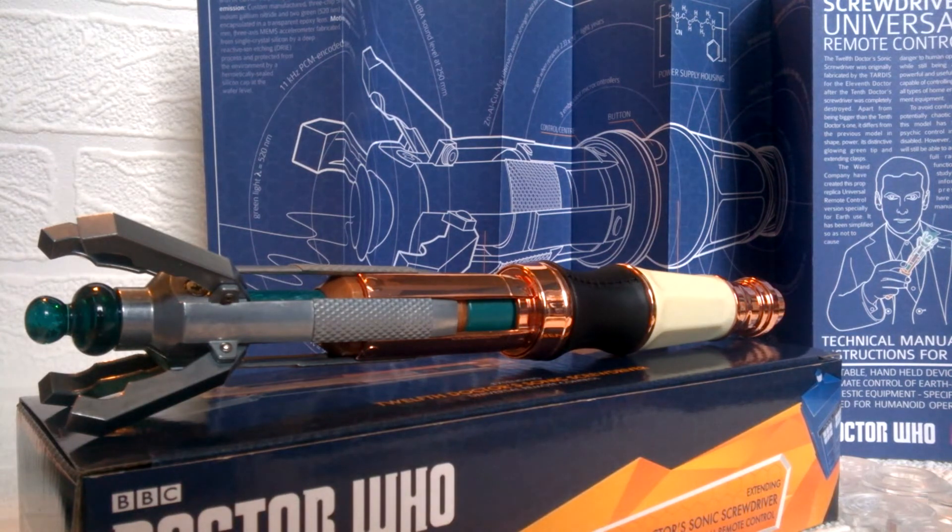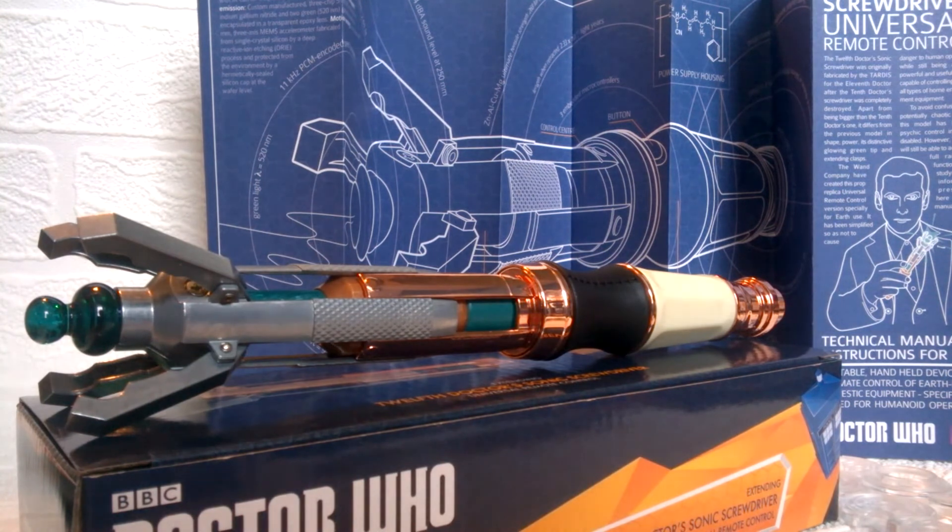It would also have been nice to have the USB charging feature carried across from the 10th Doctor one onto this, even though they're using the same sculpt as the 11th Doctor sonic. It's just so much easier to have USB charging — it saves money on batteries, and it's a bit more eco-friendly. So I do generally think a USB version would have been a nice way to go. If they do release the actual 12th Doctor sonic screwdriver remote of the most recent sonic as seen in the very last episode of Series 9, I absolutely hope we're going to get the USB charging feature.